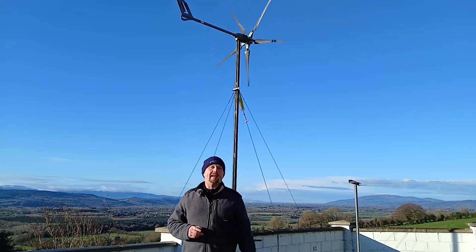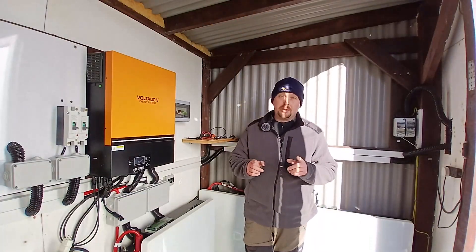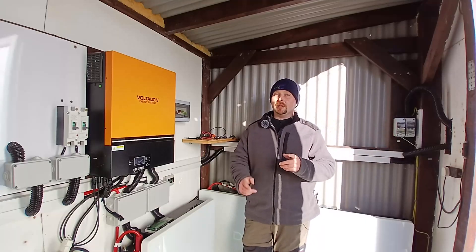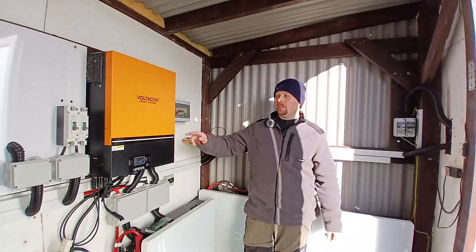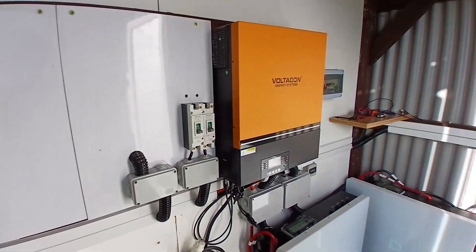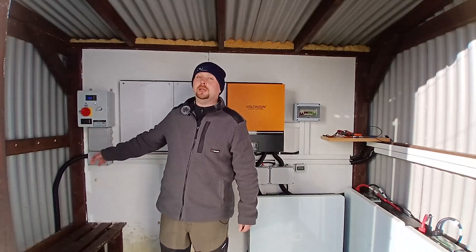This would be the preferred option as it would dramatically improve the turbine's performance without interfering with the automatic braking system. The build would have to be small, compact, and strong enough to handle adverse weather conditions. In general, EastDegrees turbines are one of the best on the market and unlike a lot of other products out there, the EastDegrees will actually get pretty close to their claimed ratings. Unfortunately though, the little I-1500 just isn't capable of keeping up with a system of this size.